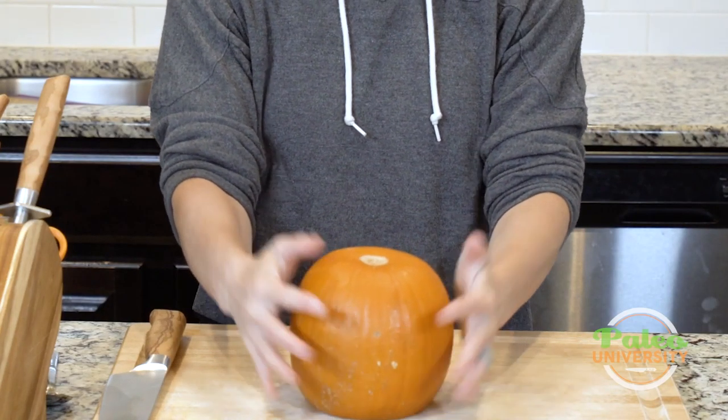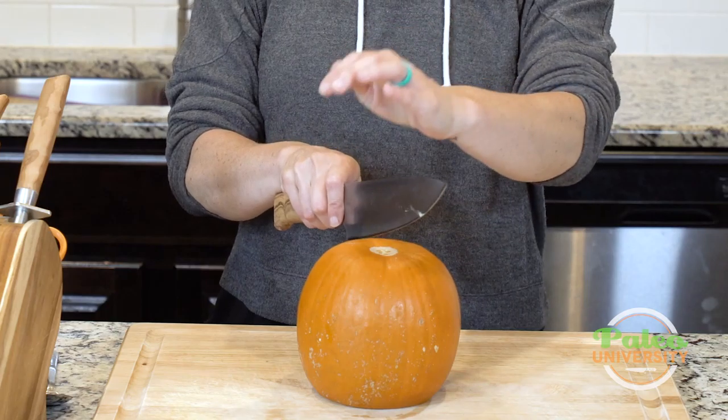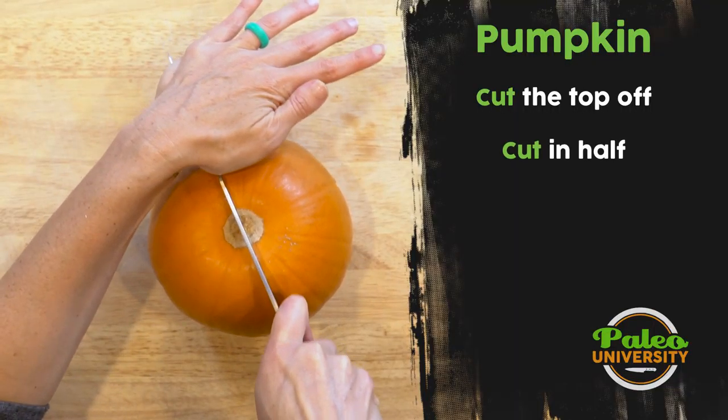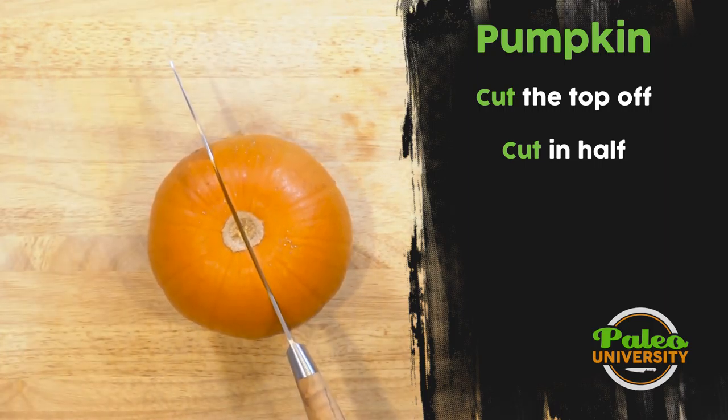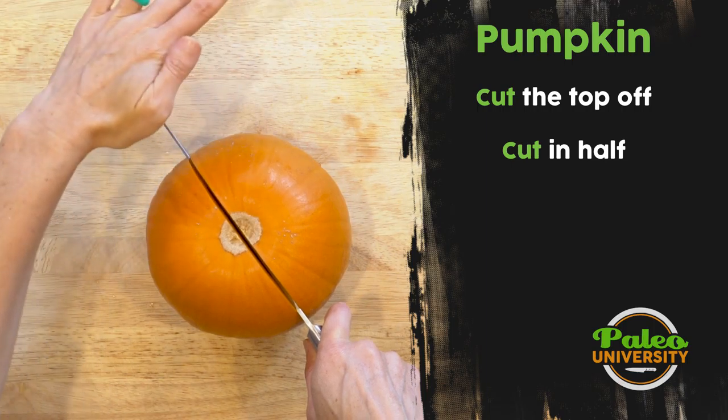Now I can set it on that flat surface I just created, which makes it a lot easier and safer to cut. Next I'm going to cut it down the middle. I like to start working my knife in, and if I need to, I can lift it up and push down like that.